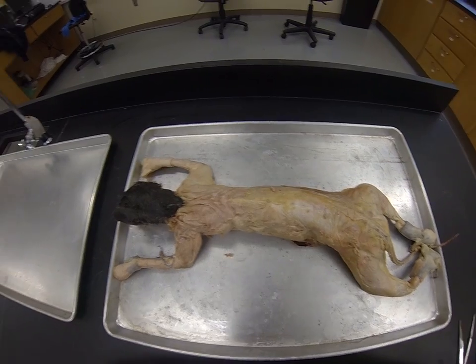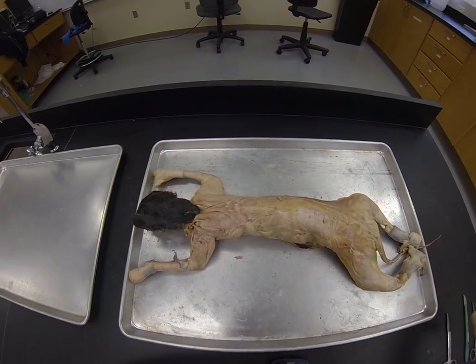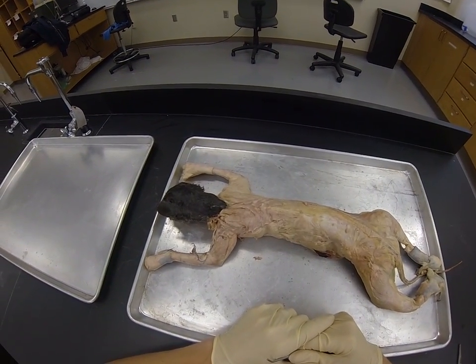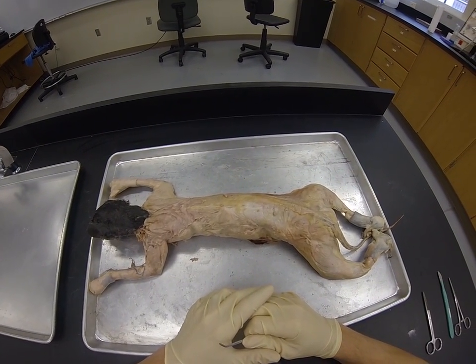Here we have a small to medium sized cat and I'm going to show you how to do the muscle dissection. I have a few videos showing all the different muscles needed for general comparative anatomy class, but this one is going to go into actually how to find those muscles.